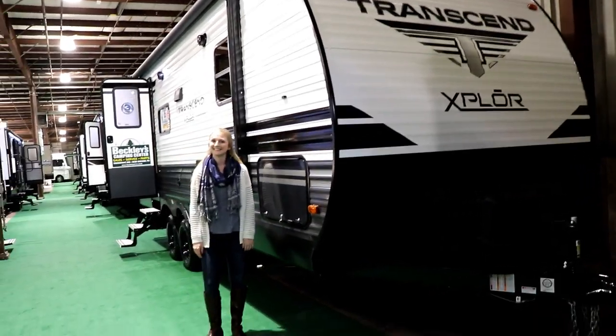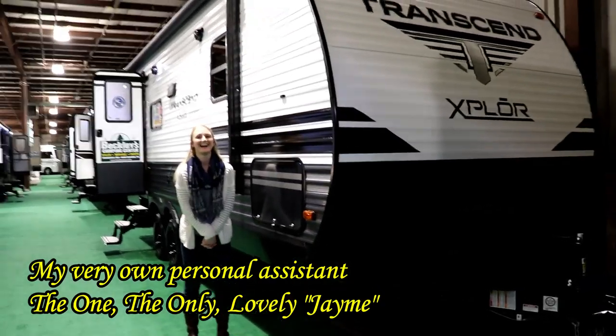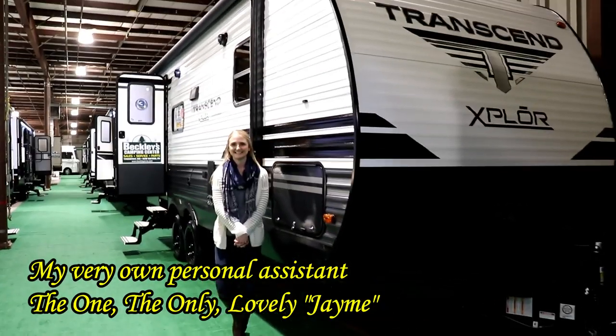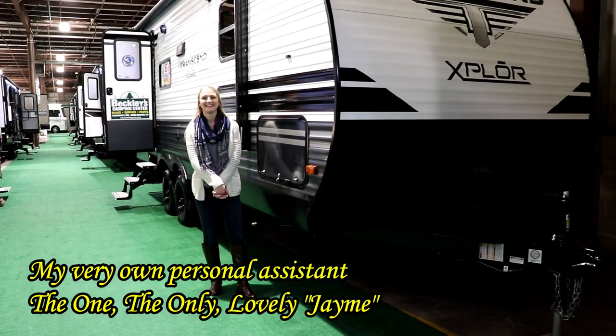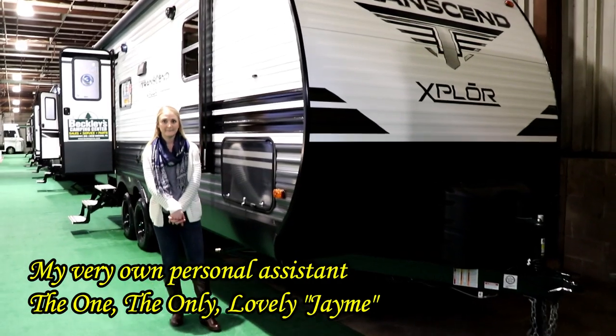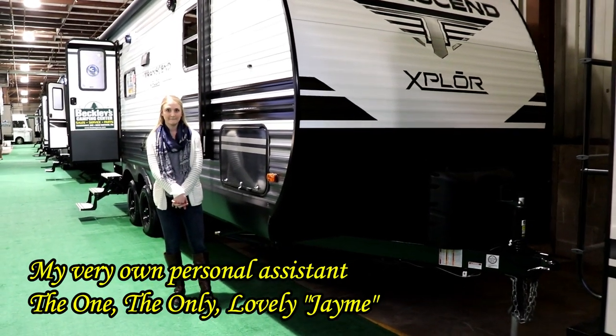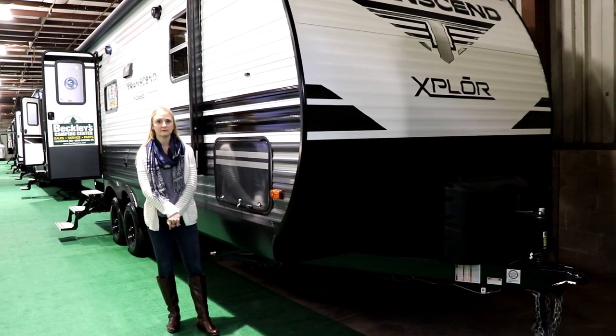Back from a long vacation is my Vanna White here. This is Jamie, the Air Force guy's daughter, and she's here to help me with this Trans-Zen Explorer. I'm going to have all the specs and pricing down below, so be sure to check that out, as well as my contact information.